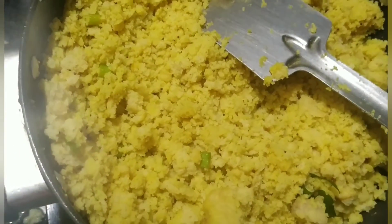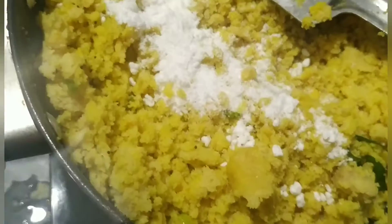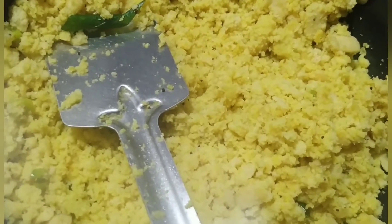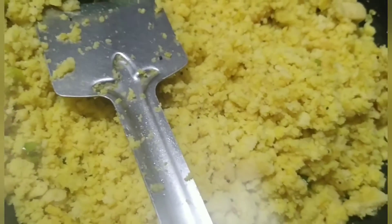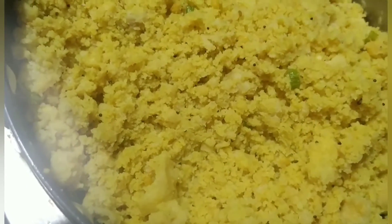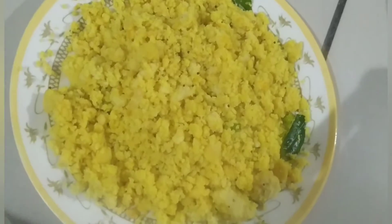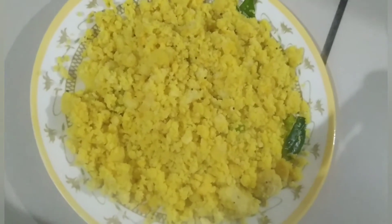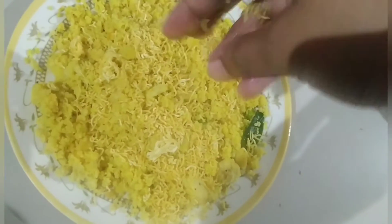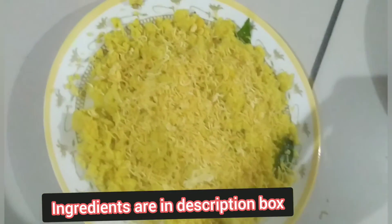Yeh mix ho chuka hai. Ab ismein main add karungi do tablespoon jitni sugar — yeh maine add kar diya hai, ab isko achhe se mix kar lete hain. Ab finally lemon juice do se teen tablespoon add kar rahi hoon. Maine add kar diya hai, ab isko achhe se mix karke plate mein nikaal lete hain. Dekho maine plate mein nikaal liya hai, ab iske upar main sev add karungi. This is ready.